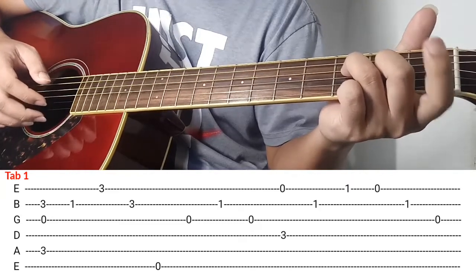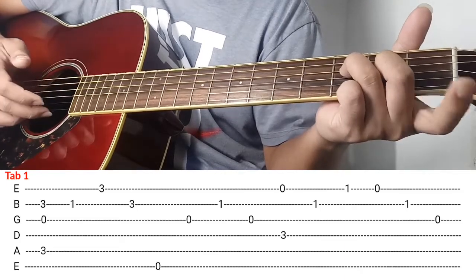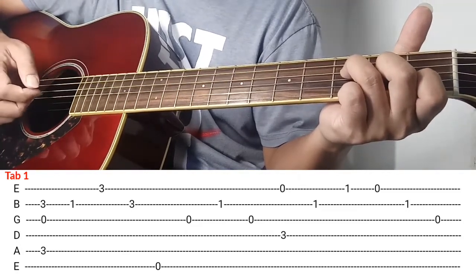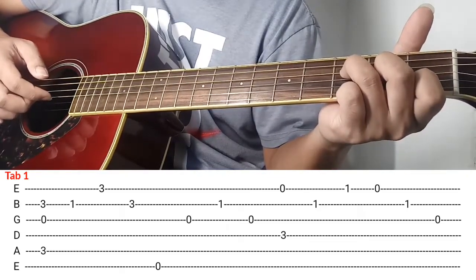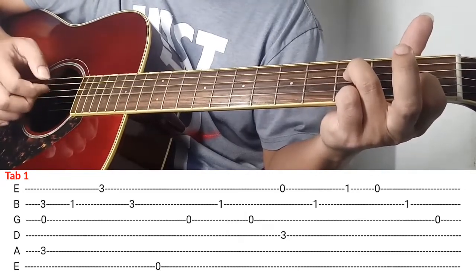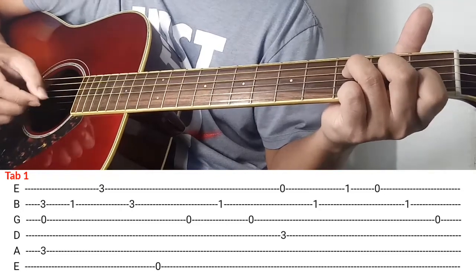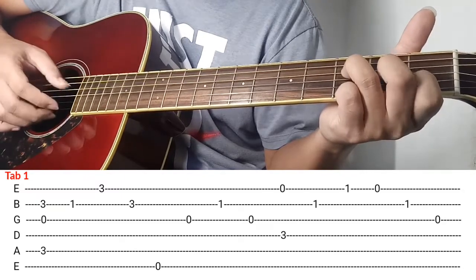Itong index finger nyo lagay nyo rito sa 4th string ng 1st fret, kalabit and then bitaw, kalabit ulit. And then itong index finger nyo lagay nyo sa 2nd string ng 1st fret and then kalabit. And then yung last part nya, itong middle finger nyo bitawan nyo yan and then kalabitin nyo. Ganon ok, so bali pag-planay ko siya again is ganito.